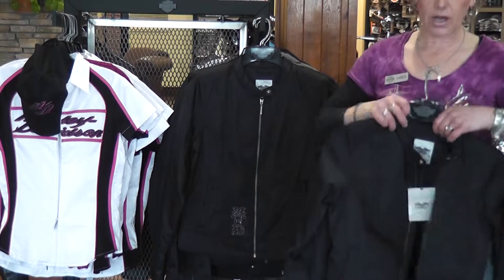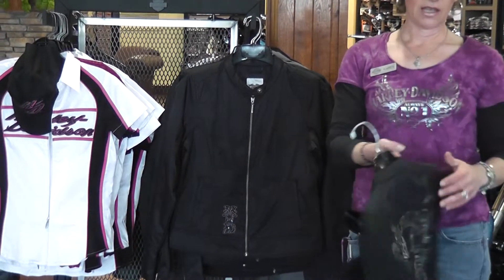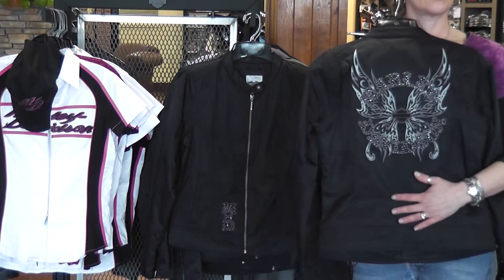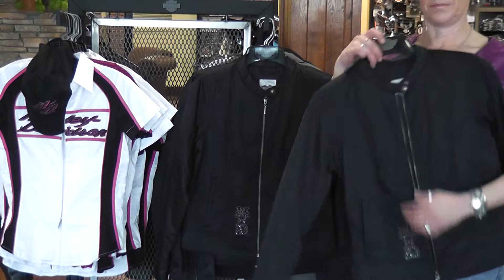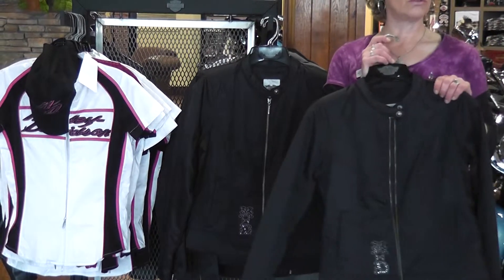It also has a pocket on the inside. This jacket is embroidered with rhinestones on the back and on the front hip. This jacket runs small through 2X.